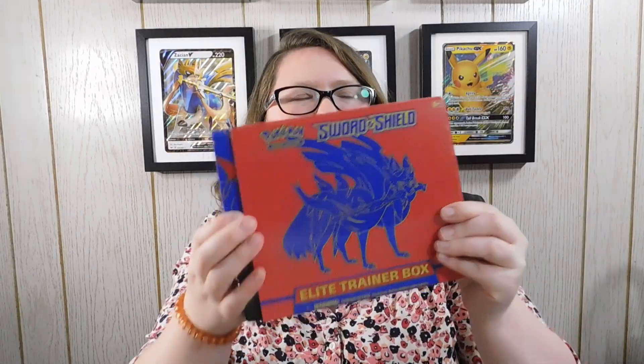This is the Pokemon Sword and Shield Elite Trainer Box featuring Zacian on the cover. He looks amazing — let's be honest, he looks great. I need to get it out of its plastic wrap and see what it looks like on the outside. Here it is in all its beautiful glory outside of that terrible distracting plastic wrap. It does of course come with its own little book, and it also has the cover which turns into a poster.